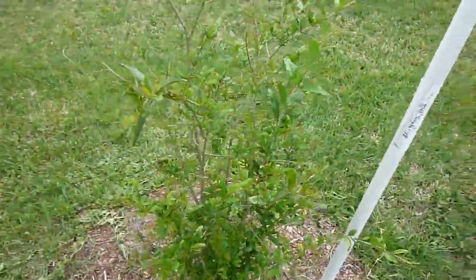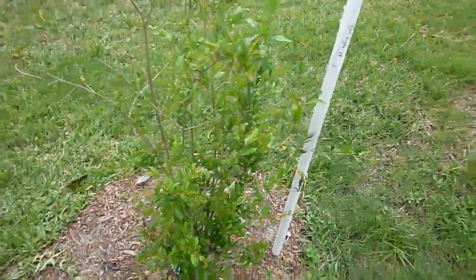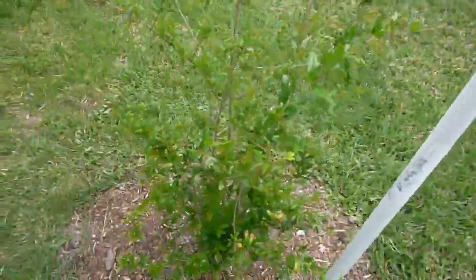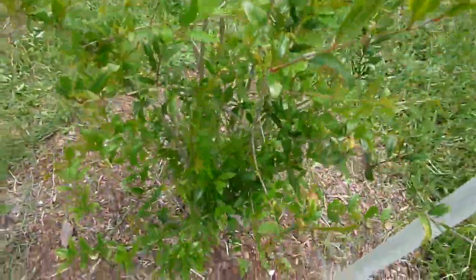I doubt it's going to put on any flowers or fruit this year, but probably in a year or two — that's my guesstimate. So we'll see how it turns out. But so far it looks like the tree is doing pretty well and it's pretty healthy.